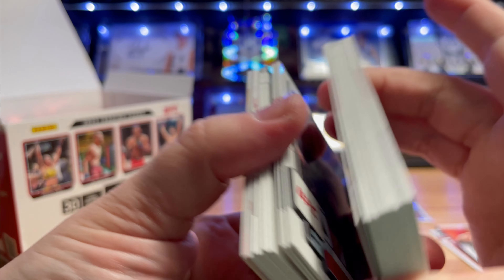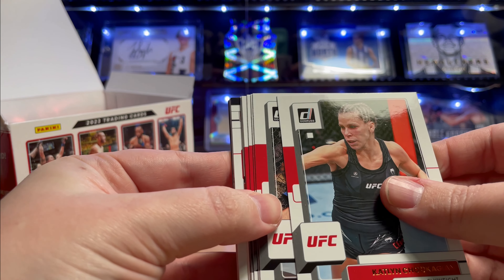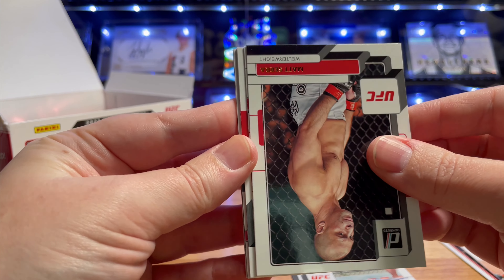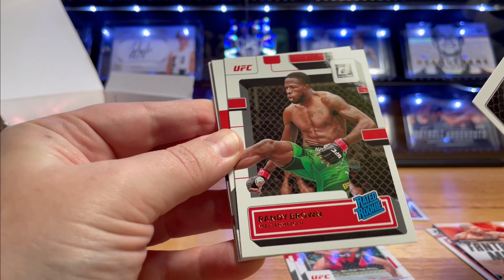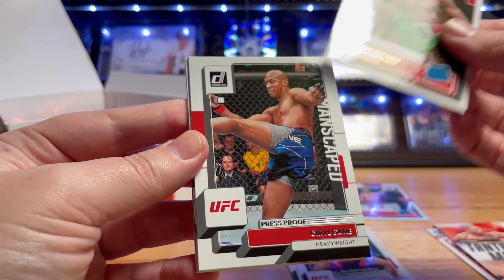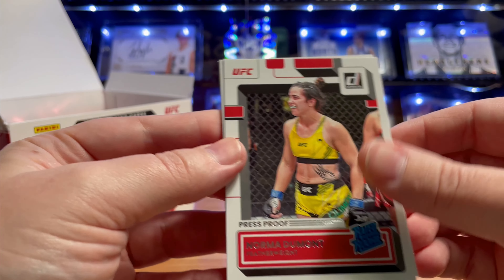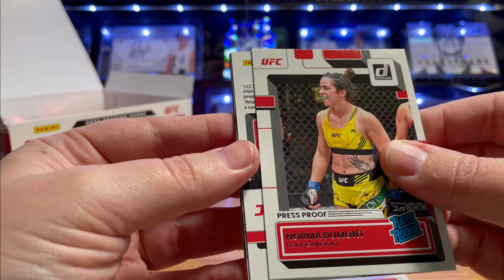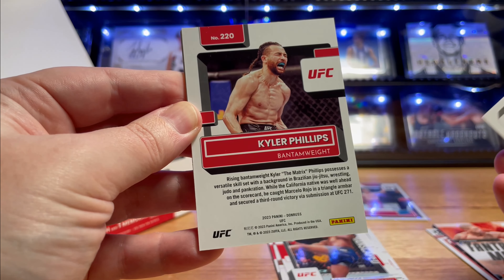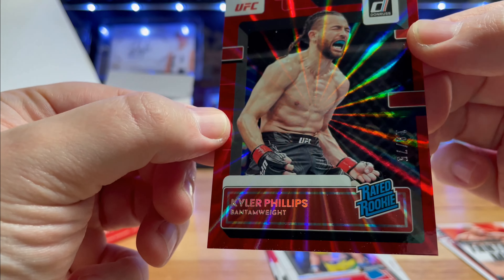I don't know if that Bow Nickel is really going to hurt us in the long run - he is the rookie from this year, so it could be pretty slim pickings for the rest of the box. Hopefully not. There's our next rated rookie - please be Jack Della Maddalena... Nope, Andy Brown. Pulled his auto to 99 in my last box. Cyril Gane. Press proof red rookie Norma Dumont. And a backwards card - I think that's going to be our auto.